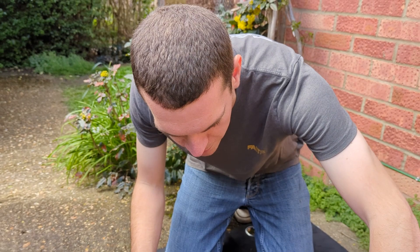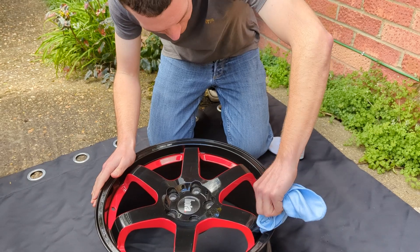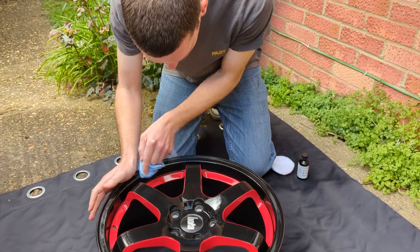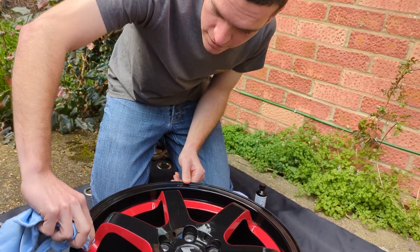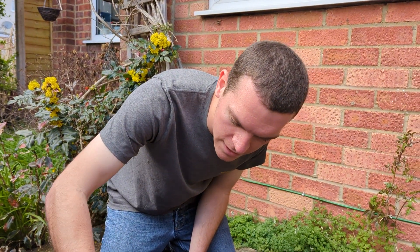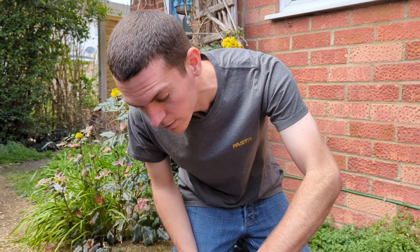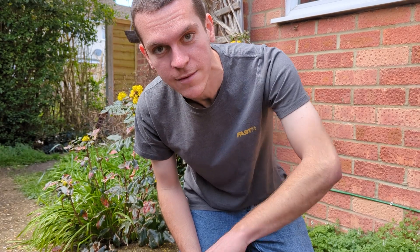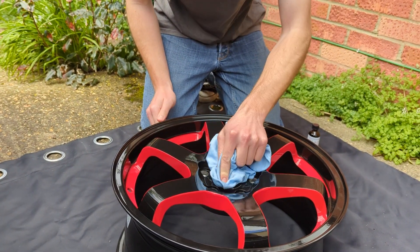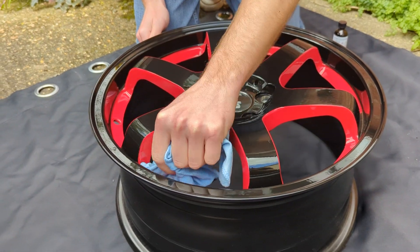What are you doing now, Ash? We're just getting the dust off before we put the ceramic coating on. I'm having to do this outside because the weather's quite nice and I don't really have space for it inside my messy house. Hopefully one day Sam and I — well, there's no hopefully about it — one day Sam and I are definitely going to have a garage and everything will be a lot easier. So once the dust is off, we can get set to work on the ceramic coating.